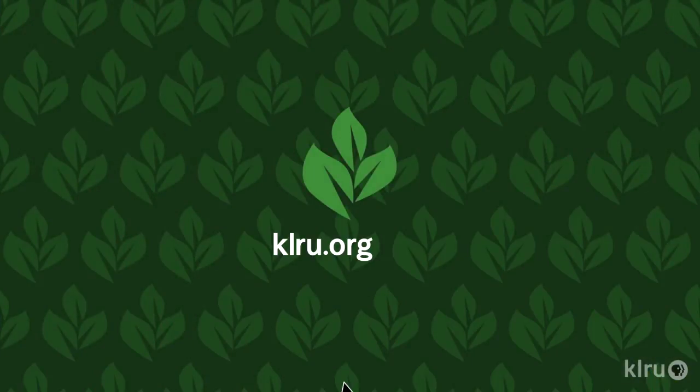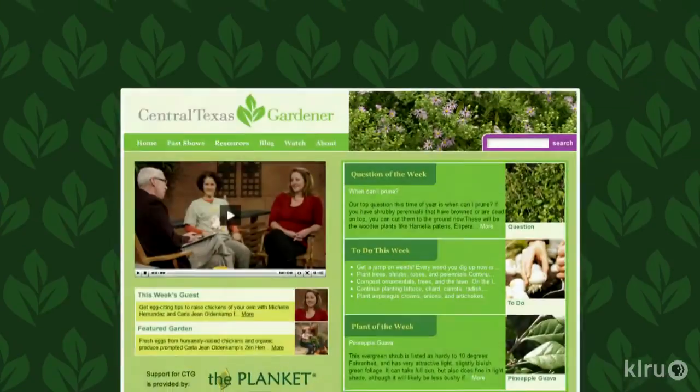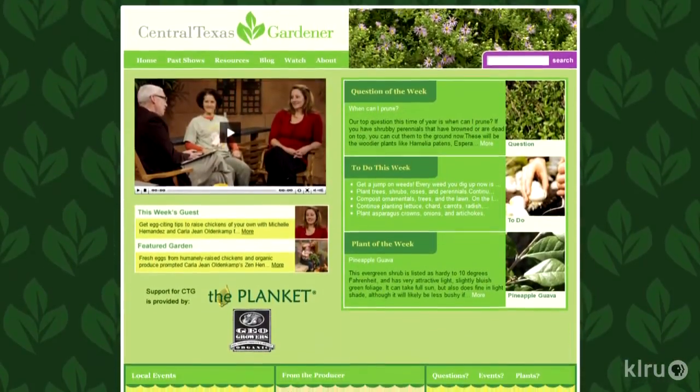This week in your garden, plant some ornamental kale or cabbage, or maybe some pansies and sweet peas. These plants thrive in our mild winters and will bring a bit of cheer to those gray days ahead. You could also plant dianthus, nasturtium, larkspur, and stock. We'd love to hear from you, so please visit klru.org/ctg to send us your questions or plants of the week from your garden.